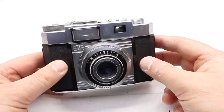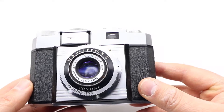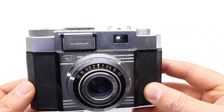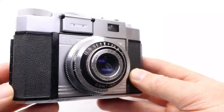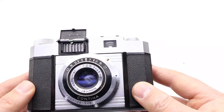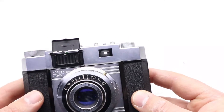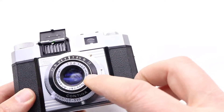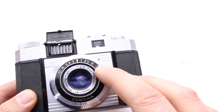Hi guys, welcome back to another episode about this icon, the German camera. This is the third episode about this icon camera — today it's the light meter. It's interesting, the settings you can find on it.